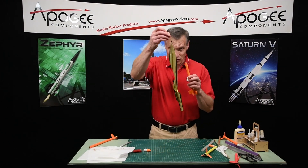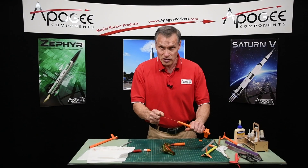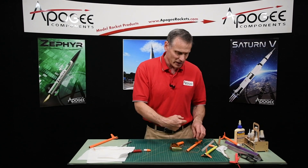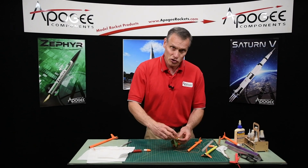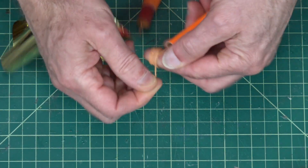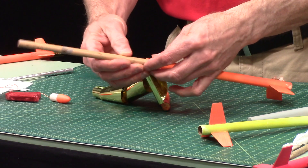I have a streamer that's been rolled up, and there's a shock cord anchor in there — this one's dry and it's very strong, so it's a good anchor. But when I put my streamer in there, I don't want it to get behind that anchor because it could catch on it as it's coming out when the ejection charge goes off. So in this case, what I need to do is wind up my shock cord first.